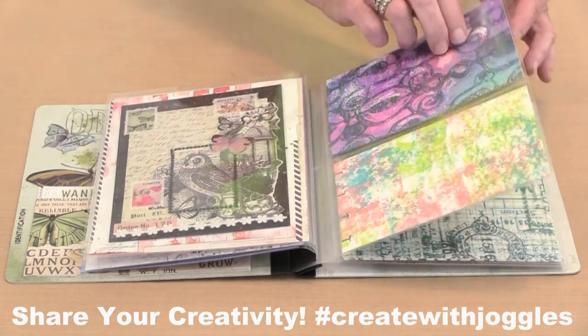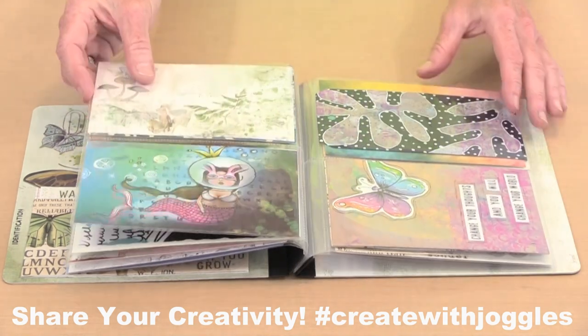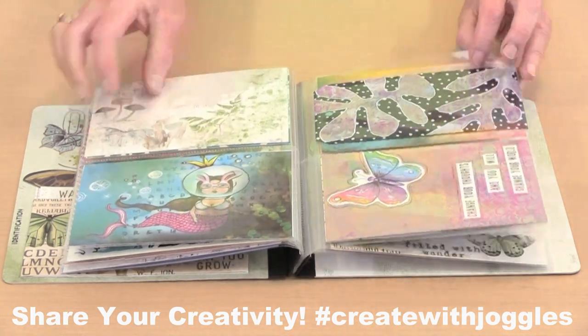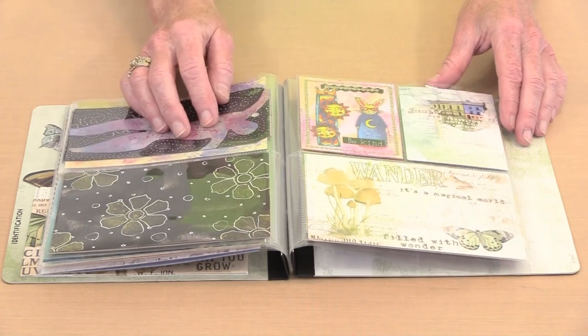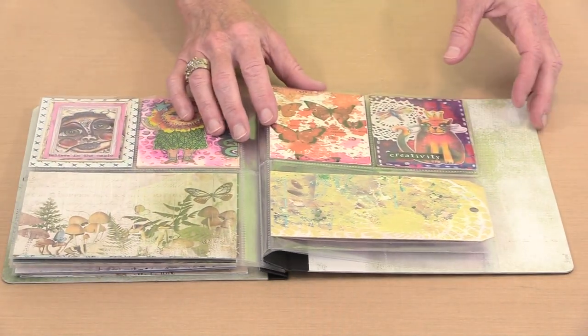ATCs, tags, and index cards slip into the pockets and are ready to be shared with anyone who browses inside. In today's video, I'll show you how I use flip books, how to alter the covers, and the kinds of little art bits I store in mine.